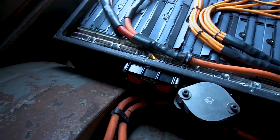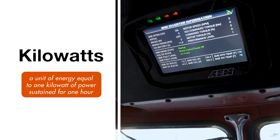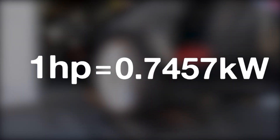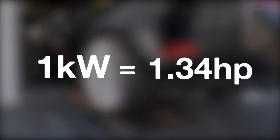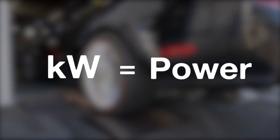Kilowatts — this one is fairly easy. Just remember that kilowatts are a measurement of power, like horsepower. Almost all electric motors are rated in kilowatts. One horsepower is 0.7457 kilowatts, or one kilowatt is 1.34 horsepower. It can also relate to how fast the battery is charging or discharging, so for EVs, kilowatts are used to express how much power the battery is taking in or putting out at a given moment.